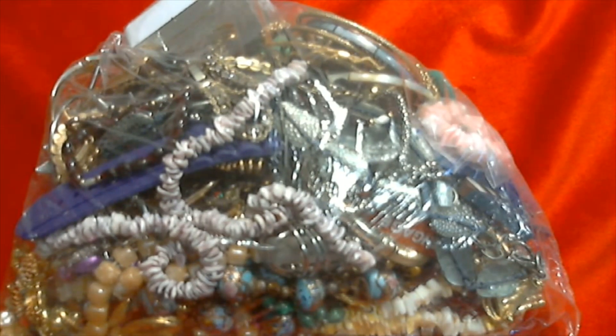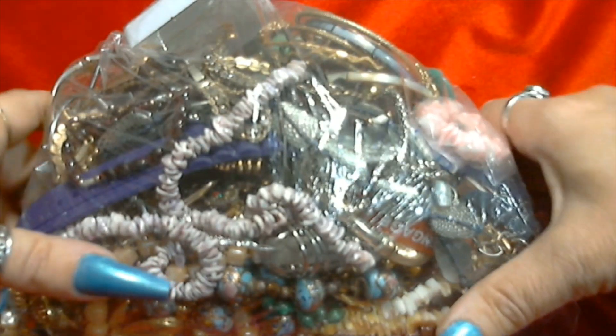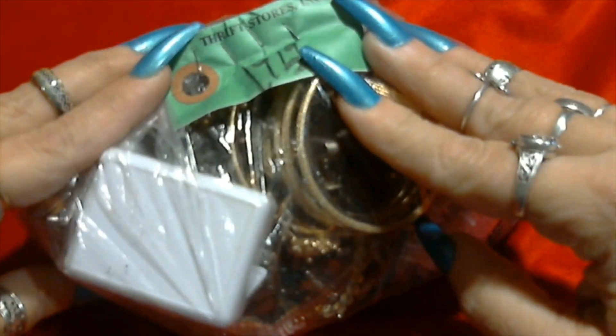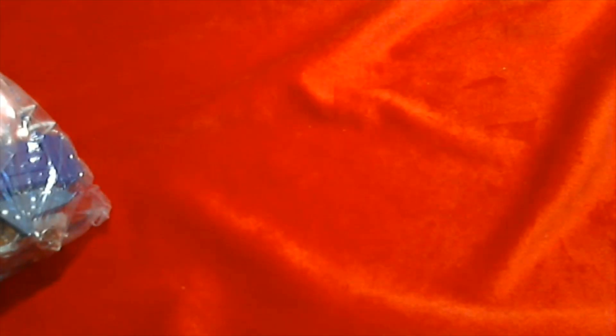Hello everyone and welcome back to my channel. If it's your first time here, my name is Jennifer. I open jars and bags of jewelry I find in thrift shops and other places. I also have an Etsy shop where I list vintage jewelry. Today I found a bag when I was going through some of my stuff that I bought at the store that I haven't opened yet - it was $19.19 from the Prime Thrift Store. They haven't really had jewelry lately so I'm glad I found this one. Let's open it up and see what's inside.